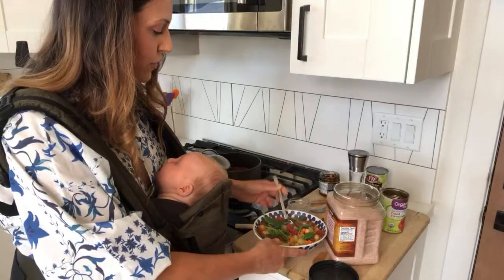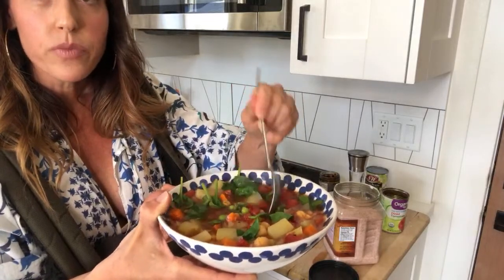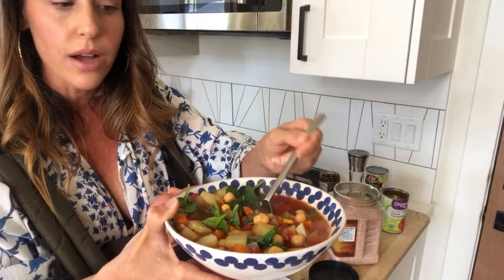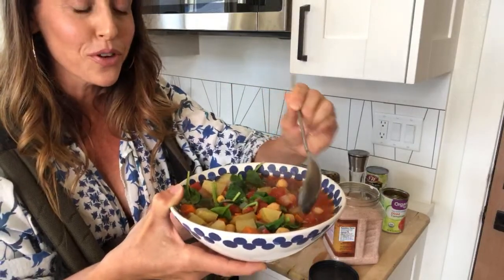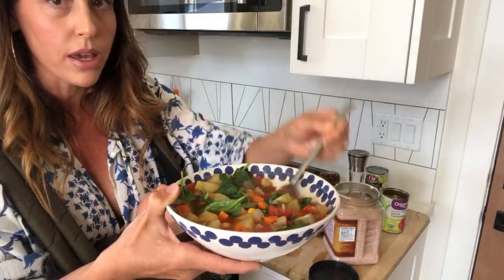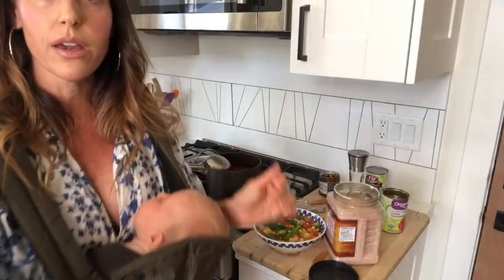Okay, so here is the finished product. If you wanted to make it spicy, you could also put jalapeño in here. If I was not talking and also not switching the computer for Eli, this probably only takes about 15 minutes to make. That is the finished product — something that you can easily throw together at the beginning of the week, have in your fridge, and just heat up as you need to.